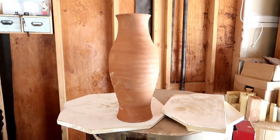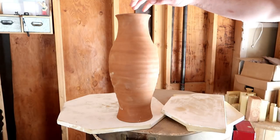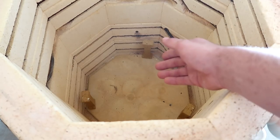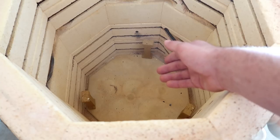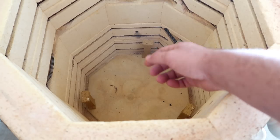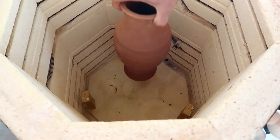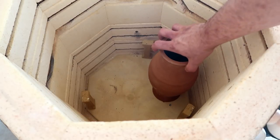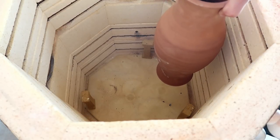So today we're going to load a bisque kiln and I'm going to show you how to use half shelves to fit something like this big boy inside your kiln. Potter tip: do not put the big thing you're trying to fit in with half shelves in first. This big vase is about half the size of my kiln, but it doesn't take up the entire kiln space, which means I have about this much space left to load my kiln normal style.